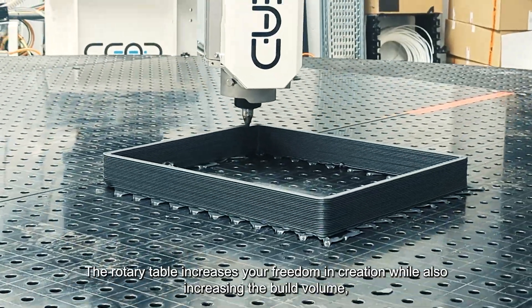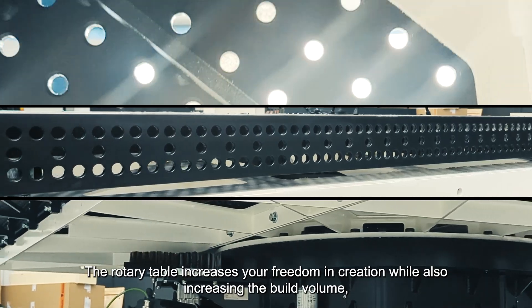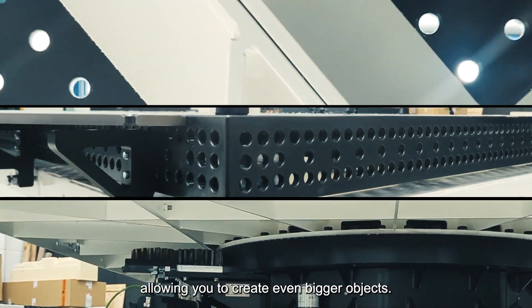The rotary table increases your freedom in creation while also increasing the build volume, allowing you to create even bigger objects.